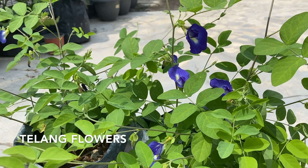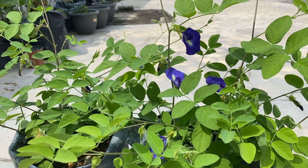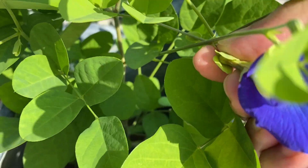These are tulang flowers. Pick the tulang flowers from the tree.